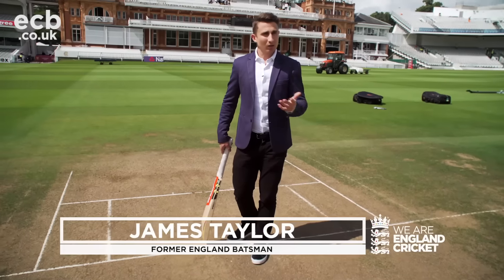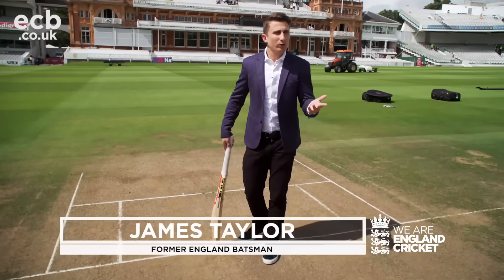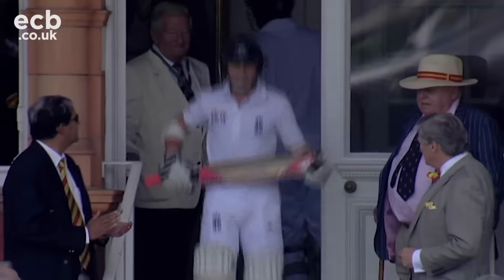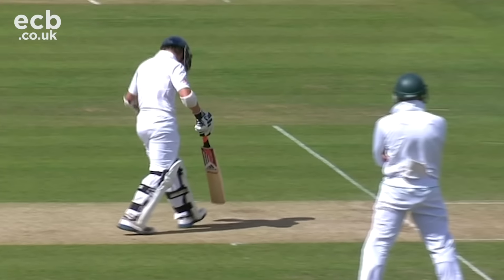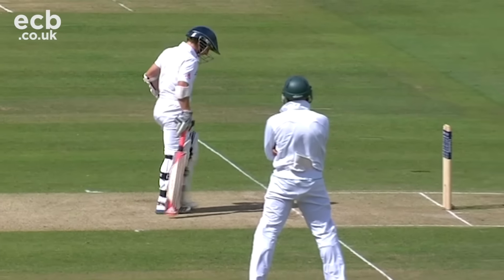Even though the guys play here a lot these days, it's only a couple of times a year, so it does take that little bit of adjusting at the start of your innings to get used to it. You have to have a game plan going into it and you have to know your technique — what shots you're best off playing.